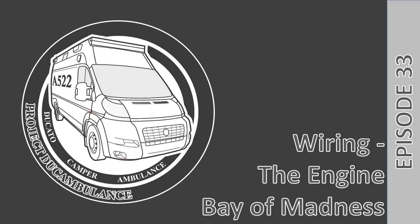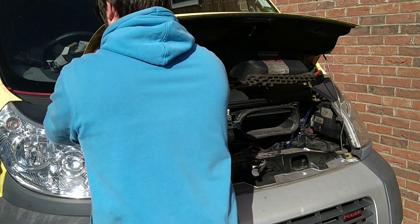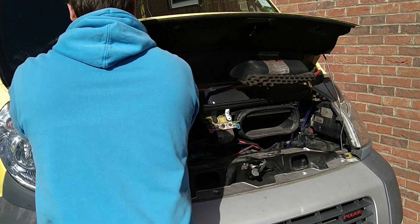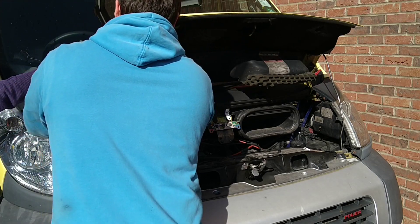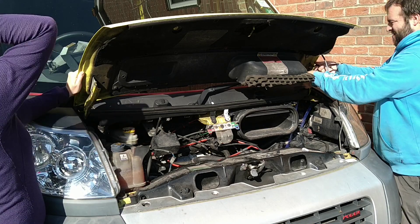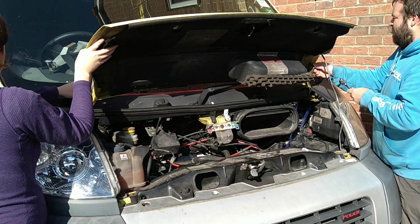We choose to go to the moon in this decade and do the other things - not because they are easy, but because they are hard. So I forgot to record an intro video again, so we're having a voiceover instead this time.